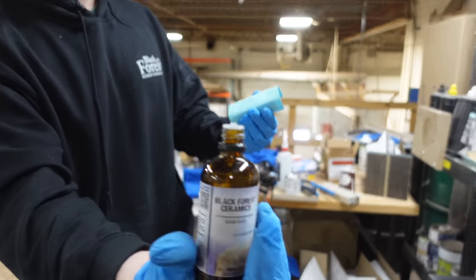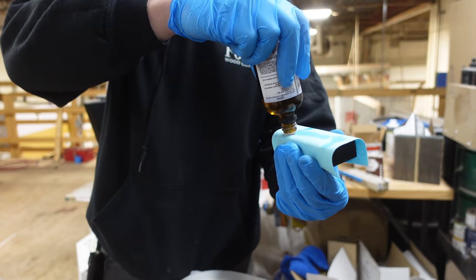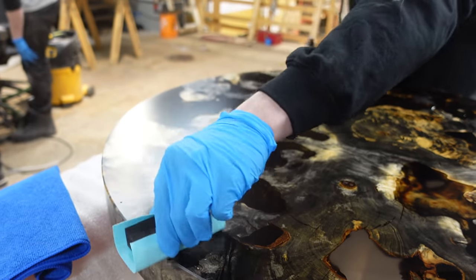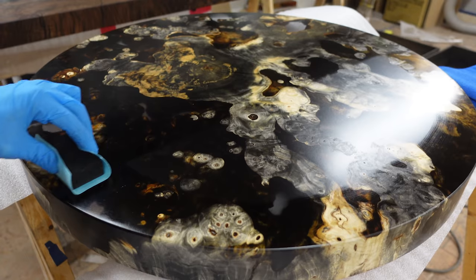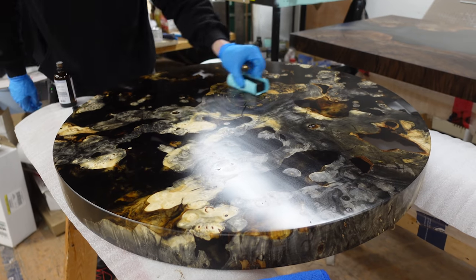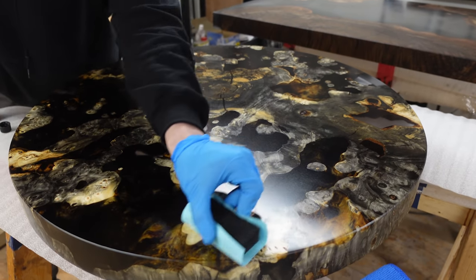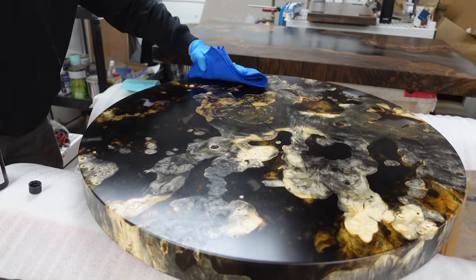We're using the base coat for the first coat. One question we got a lot on the last video is about the coverage of our ceramics — each milliliter will do two square feet, so this 100ml bottle will do 200 square feet, which is pretty good coverage. I'm basically just switching the direction I'm going with my pad — first I'll go vertical, then horizontal, left to right, side to side, forwards, backwards. Then we take our microfiber, put a little bit of water on it, and just buff it off.